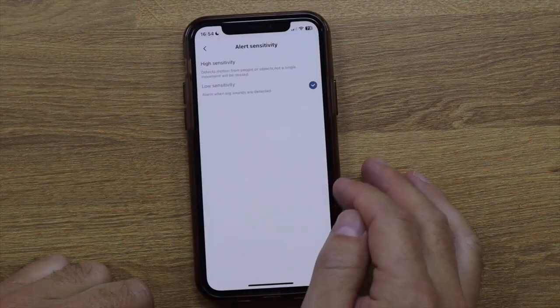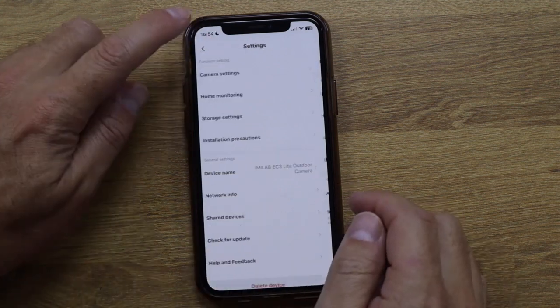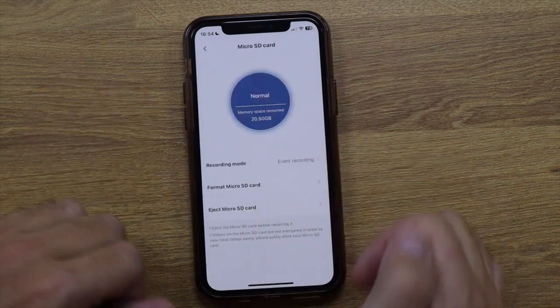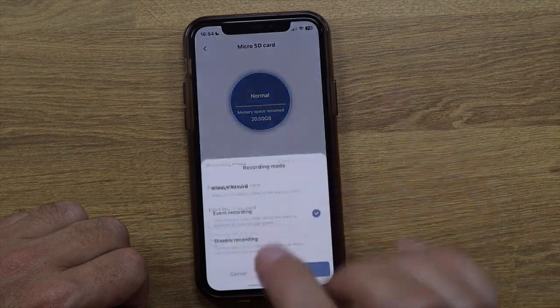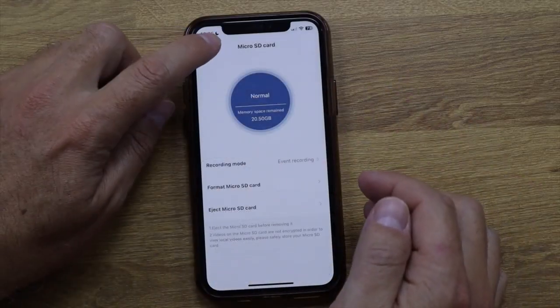Alert sensitivity is currently set to low, and I find that's enough — it's smart enough to detect reliably on this setting. Push notification interval is set to five minutes. In storage settings you can see SD card info and set the recording mode. Yes, 24/7 recording is available — set it to 'always record' and once the SD card is full it will loop and overwrite the oldest footage. A 512 GB card gives you significantly more storage time than a 64 GB card.